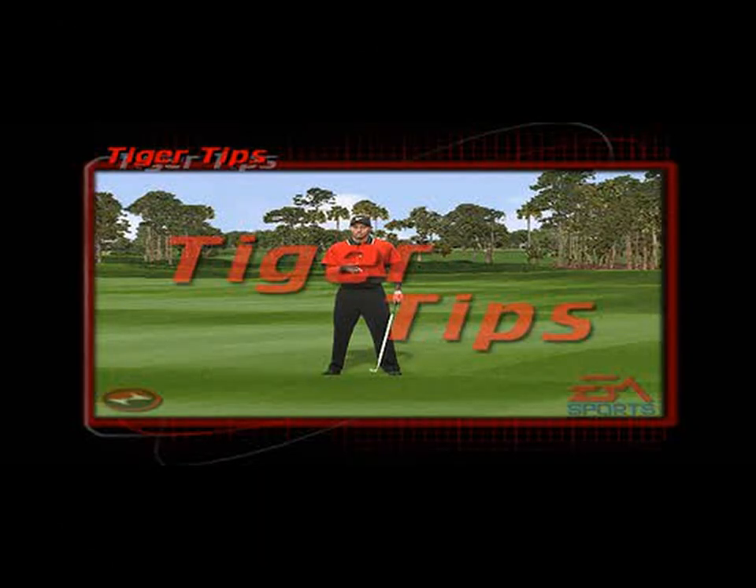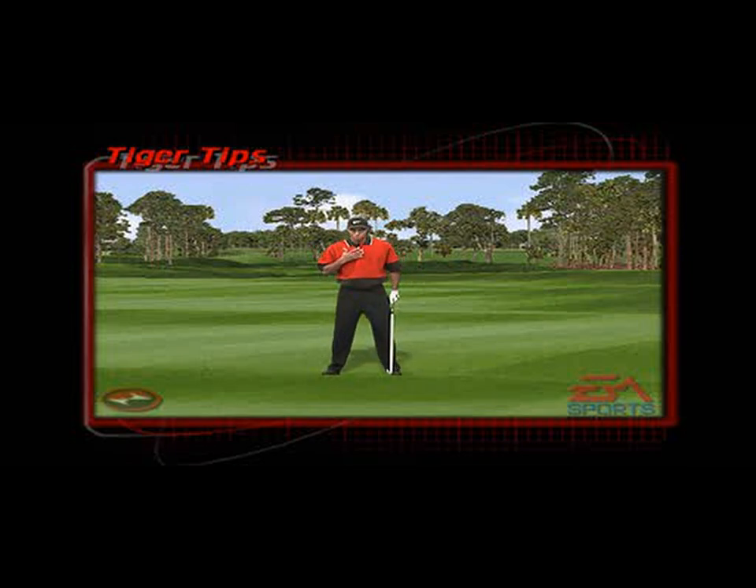When a ball is above your feet, first of all you have to understand that you must be a little bit more erect from the waist up. Two, put a little bit more weight on the balls of your feet, and lastly aim a little bit further right, because you will draw or pull the ball a fraction more.